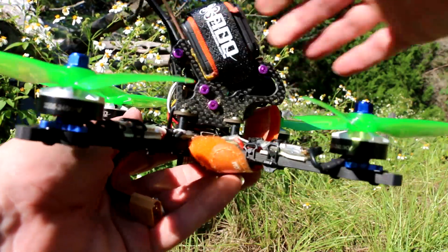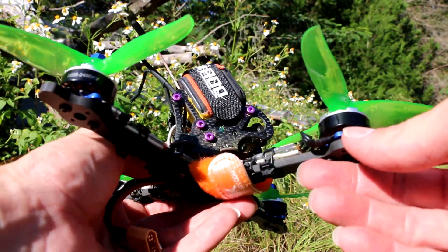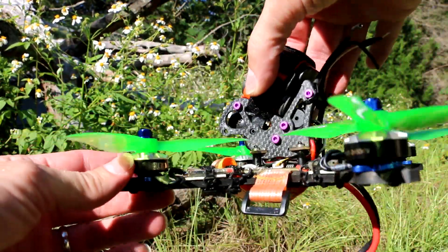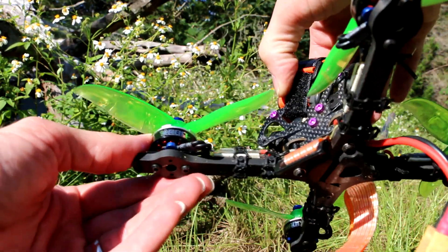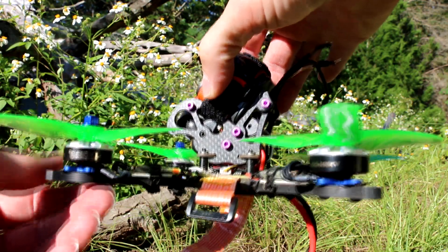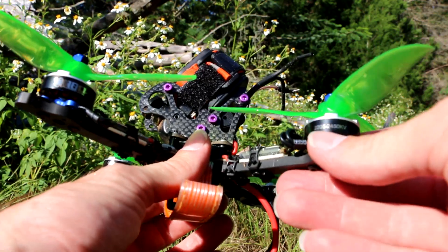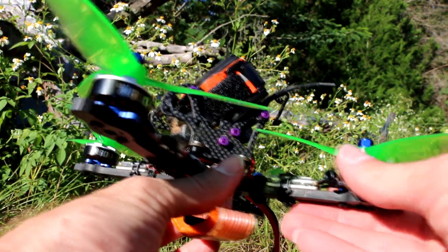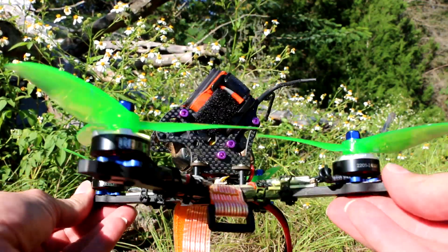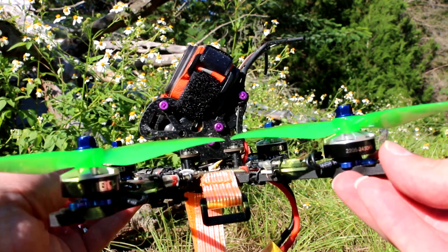I wasn't expecting much for $13, but they're little powerhouse motors. They got so much power out of such a small little motor. And they're a beautiful looking motor — I love the color, the blue and the silver. I'll put up some flight video on my first flight with them. I did a proper punch out and they did not disappoint. They are powerful.